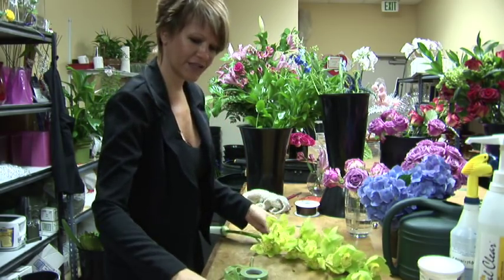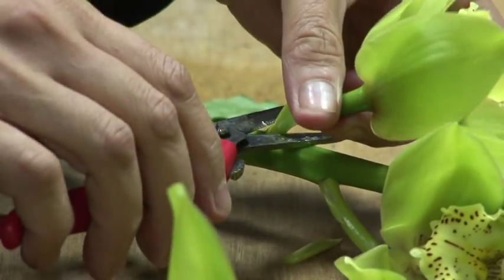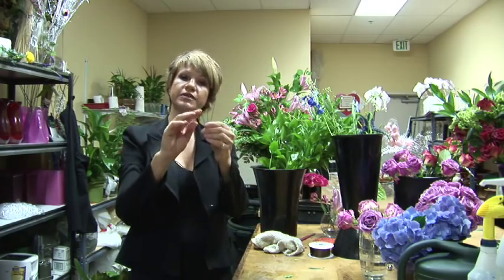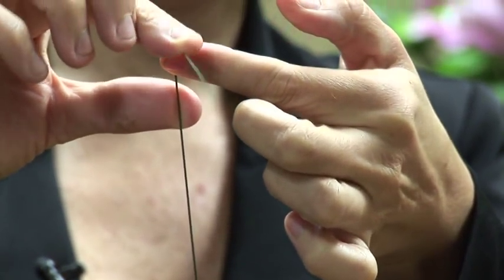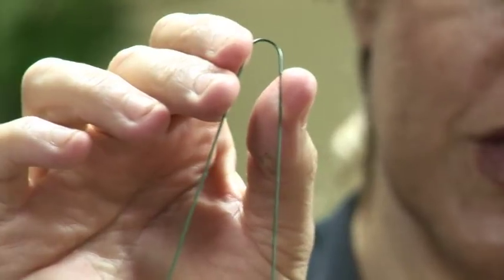So I'm going to cut three blooms, and I have this wire — it's not too thick, it's a nice gauge. I'm going to center my finger and just bend it over, just like that.